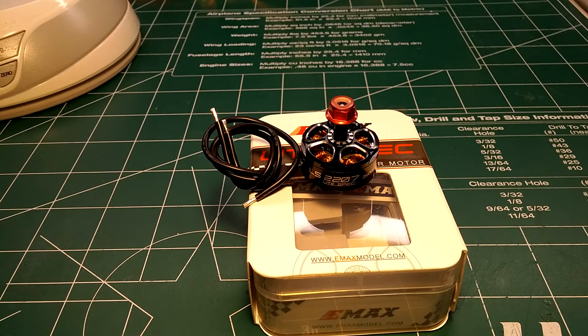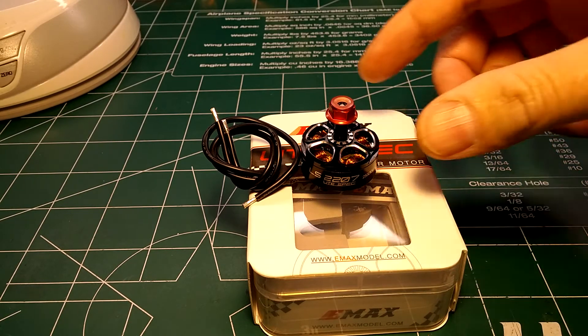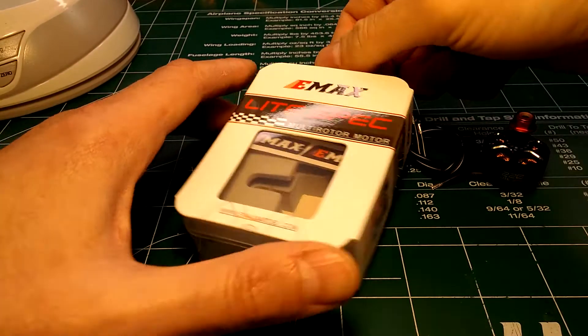From their testing it's near 1400 grams of thrust on 4S. I'd guarantee that jumps up to 1600–1700 grams on 5S, and who knows what it'll be on 6S — I'm sure it'll handle it, though Emax doesn't officially recommend 6S.